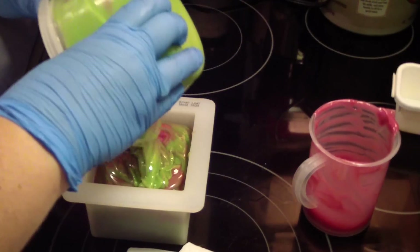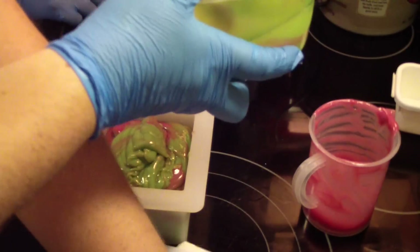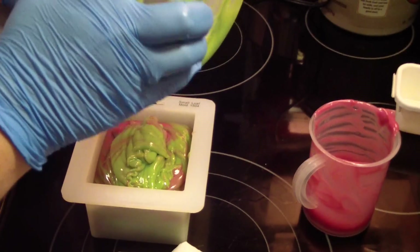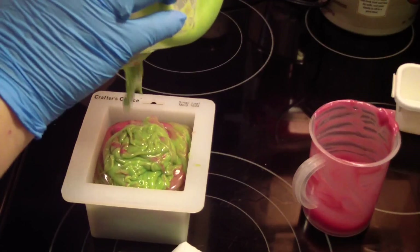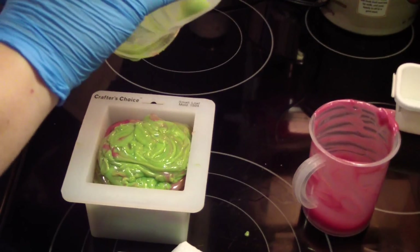It's gonna be really pretty. Y'all are my witnesses — she said she gets to take all this soap home. I said no such thing. But you can have some. Okay, that'll work.